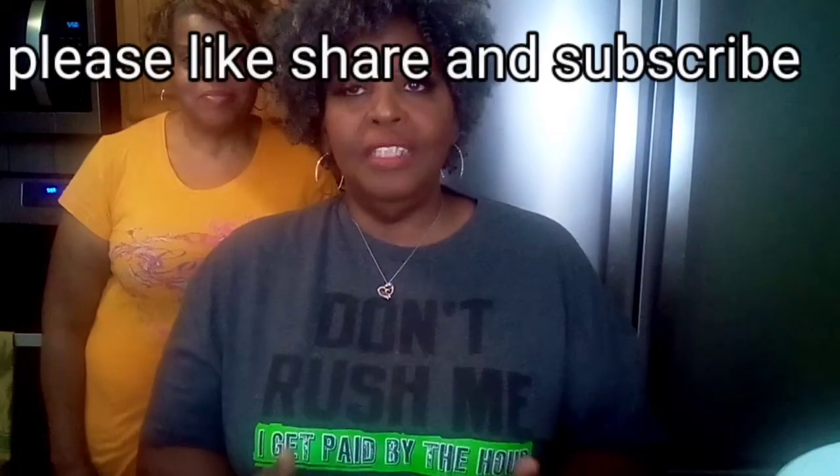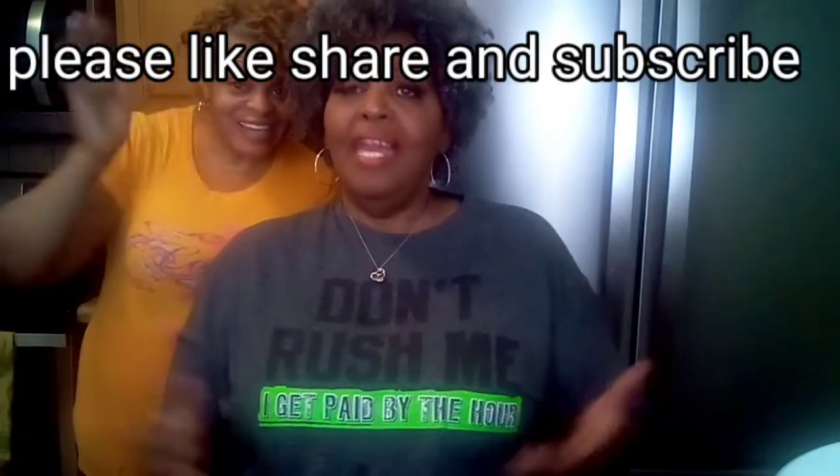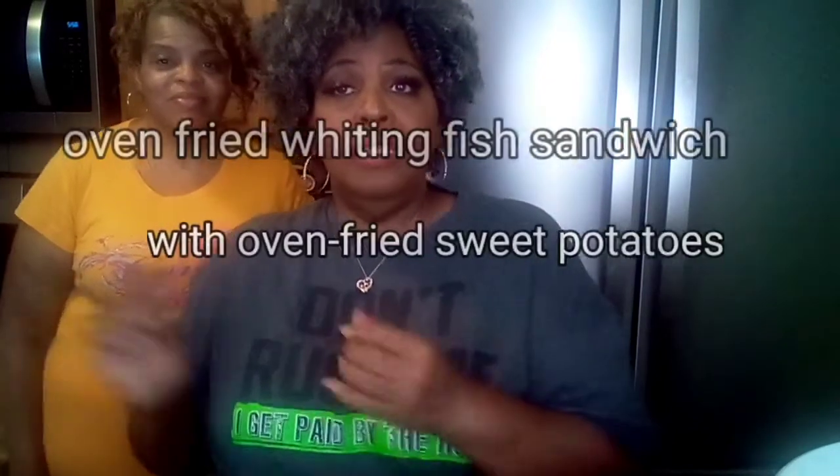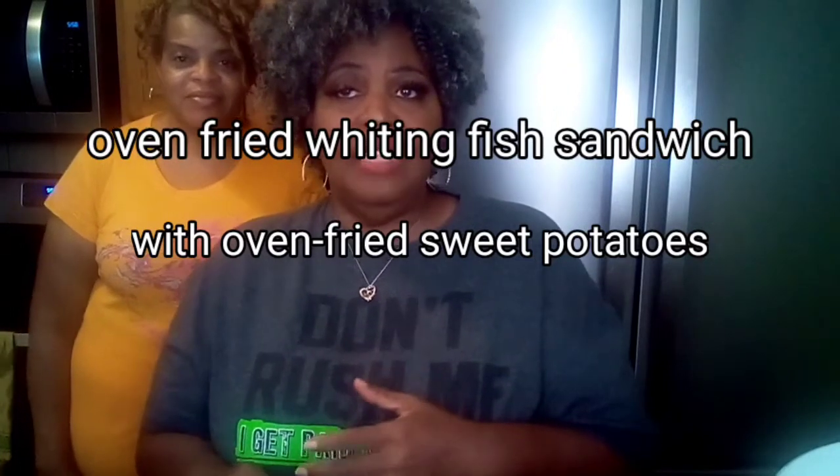Hey, my MTS crew. Thank you for joining me again for another video. I just want to let you all know that I appreciate y'all. Sister Pam and I thank you for dropping in. We have one of our favorite meals we're going to prepare today — a Southern Oven Fried Fish Sandwich, which is delicious, and sweet potato fries. We're going to oven fry the sweet potato fries and the whiting fish sandwich.